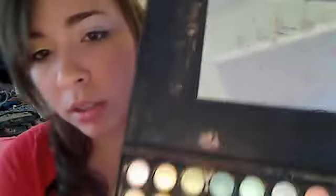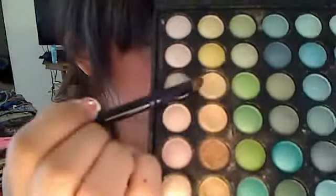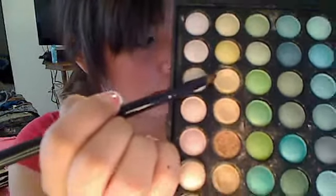I'm taking a brush — it looks like this — and it's just a smudge brush. I got it from Target. I really like it. So the first color you're going to be taking is that one. It's like a yellowish, goldish color. And you're going to put it on the inner corner of your eye, just right there.